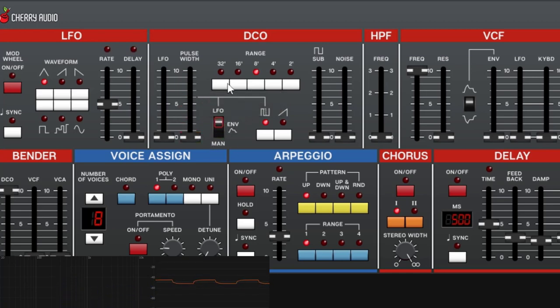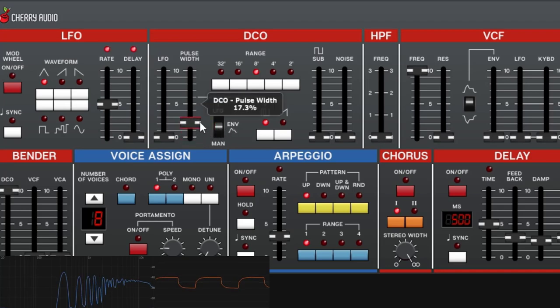If you go to the LFO side and increase the pulse width modulation amount, it will start to modulate. As you go up, it travels more — doing a wider range of motion. You can put the control in the middle and use the envelope instead, which we will discuss in a moment.